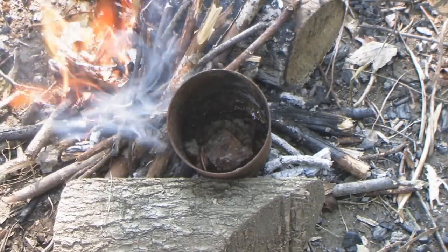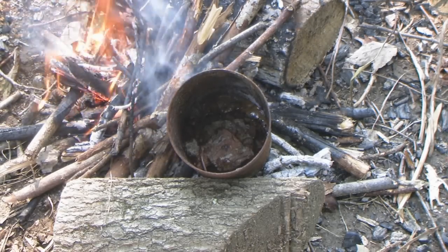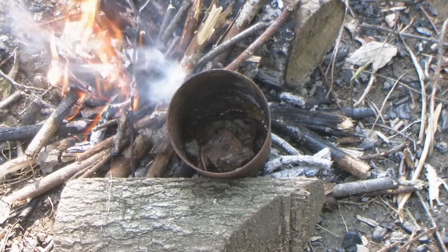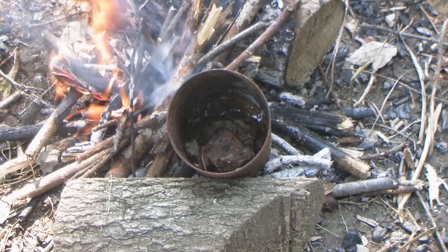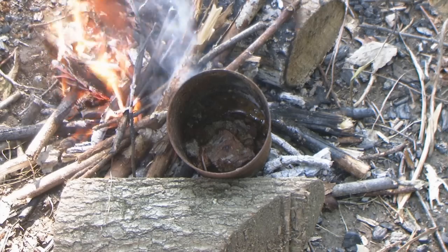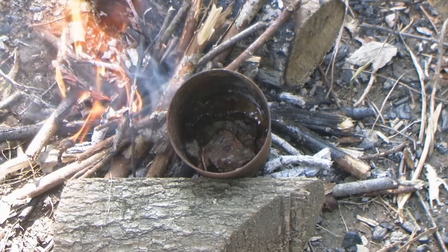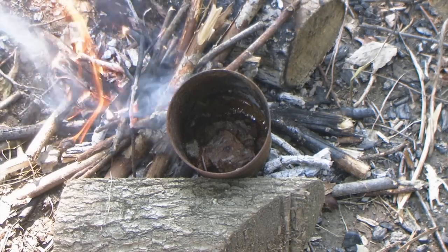I'm controlling the fire by putting fresh wood between the open flame and the container, continually feeding the coals. As that wood burns on the bottom it creates more coals. If flames start to creep up onto the container I'll put more stuff on top to knock those flames back down. I just want the coals heating the container, not the flames.